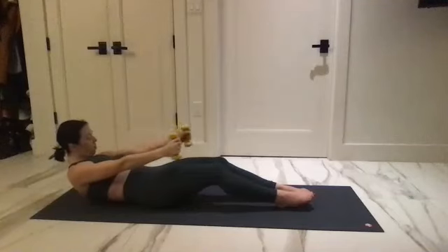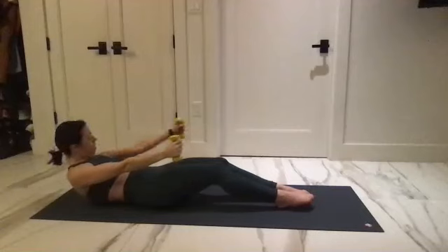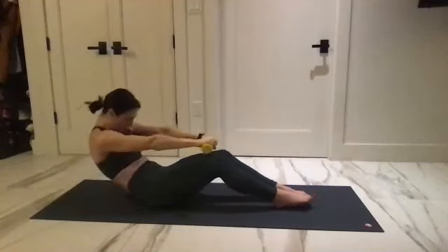One more each side — reach it back and up, reach back in and up, palms face the floor. Pull into the low belly and round it over.